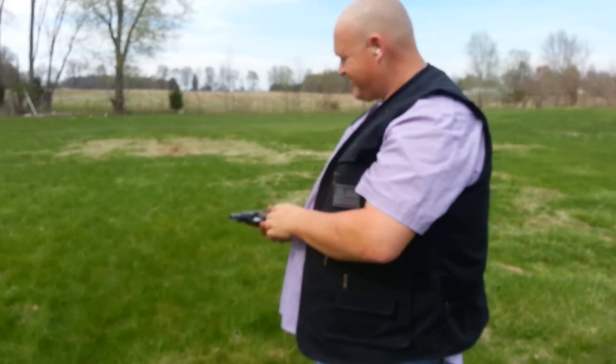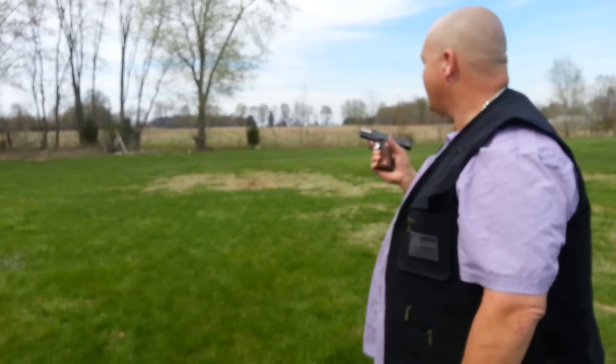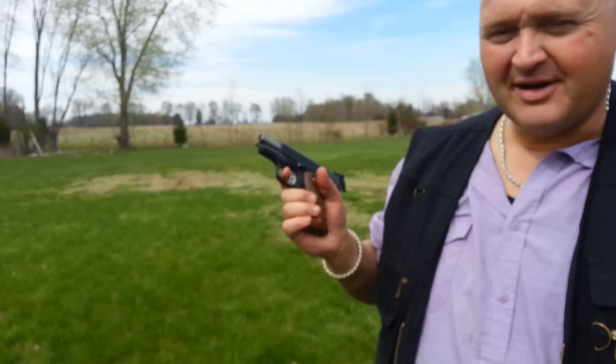Seven shots. I definitely would have hit a person down there. I don't know what this is, probably about 25 yards. Thanks for tuning in. Nice Desert Eagle.